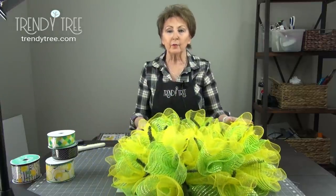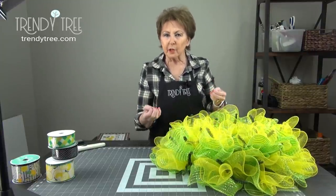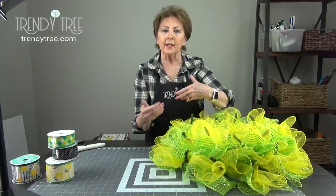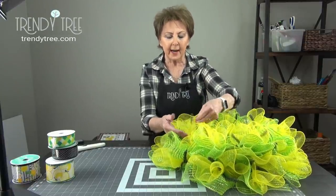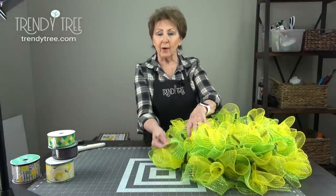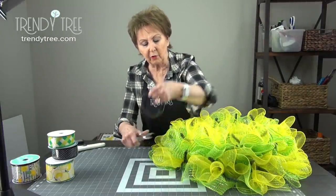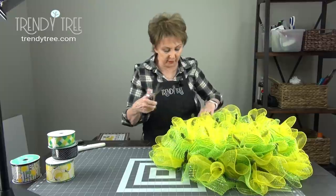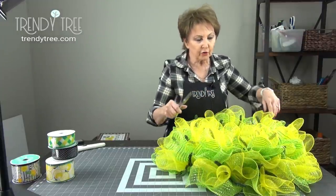We've gone all the way around our wreath with two ruffles in each twist. I told you there's a difference between two different manufacturers — you'll notice the yellow mesh is much lighter than the green mesh. The green mesh is what's called a wide foil, so it has a wider foil strip and more density. The yellow mesh is a light, airy mesh and the foil strips are really just like a clear cellophane, so it's very light compared to the wide foil mesh. That was another reason I wanted to put the yellow on top. You'll have some raveling along the way — just clip those strings. You can get them now if they're getting in your way, or wait until the end. All mesh ravels no matter what you do, so you'll always have some strings.